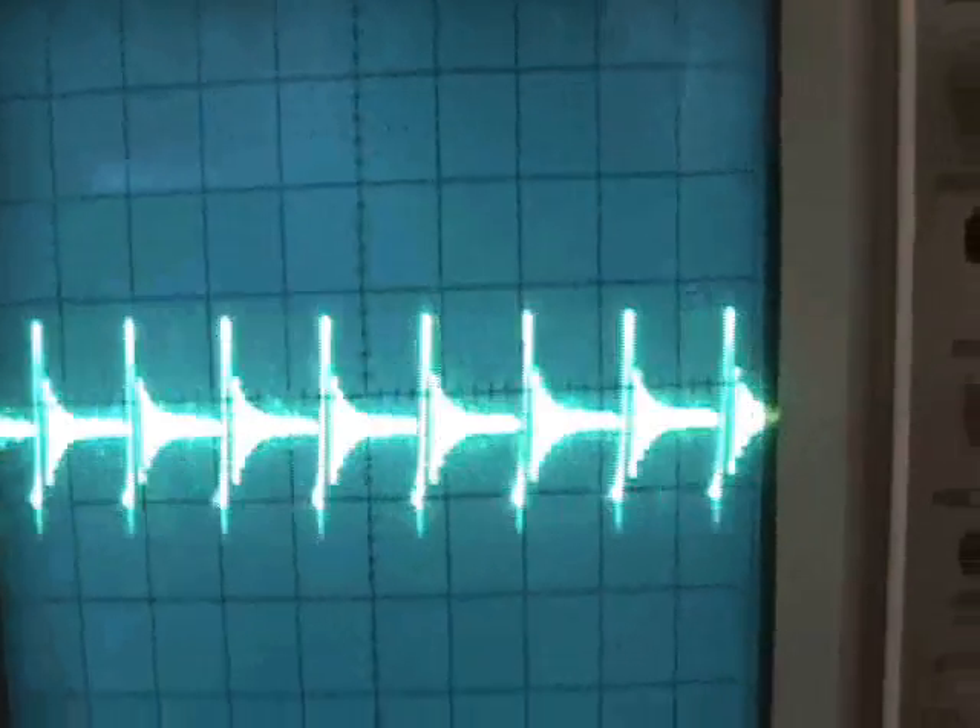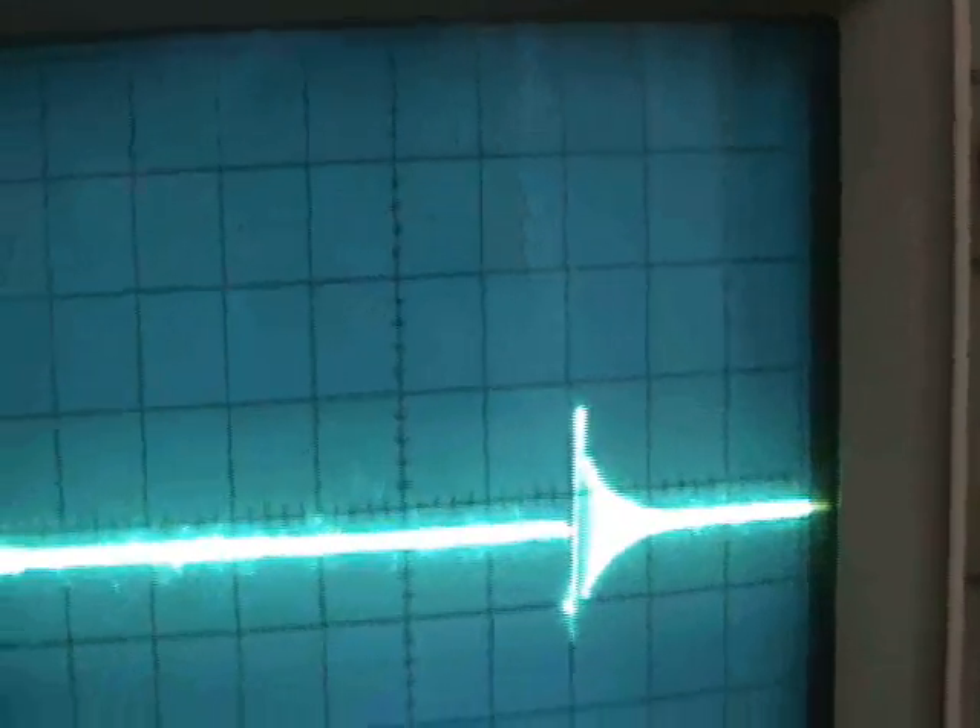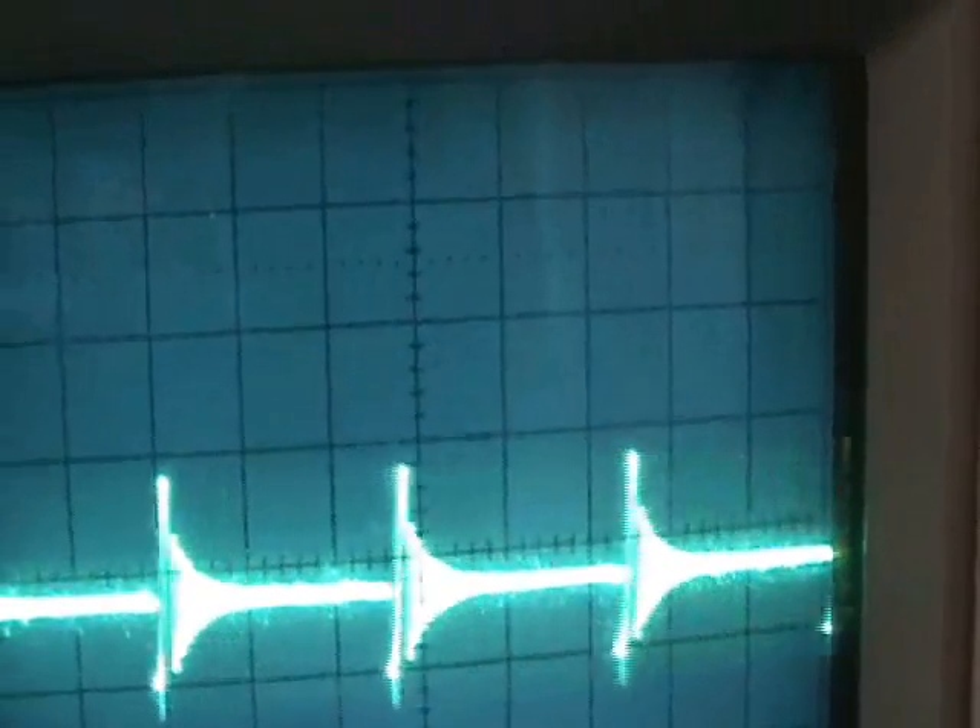Now notice if I take off the antenna, we drop down to the baseline oscillation — there's jitter there too, but not as intense as when I hook up the antenna. I can adjust the frequency and show that. This is the frequency changing from that variable resistor, going higher.